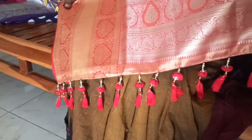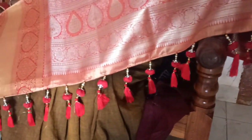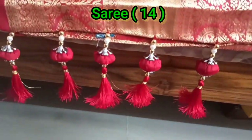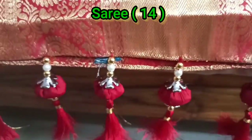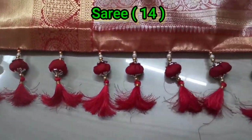This one is red and silver and gold color. I will show you in this video. I have a lot of this. I will show you in the second part.